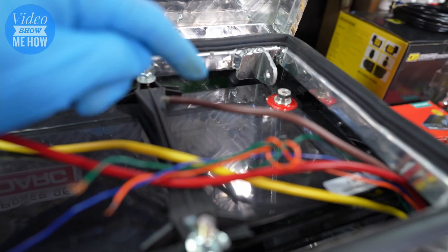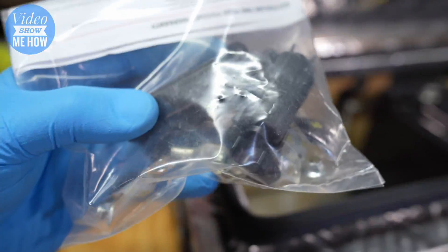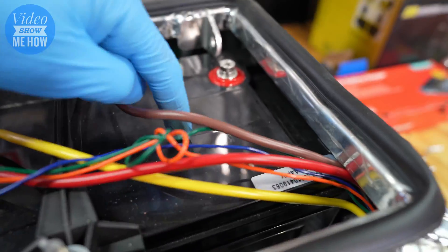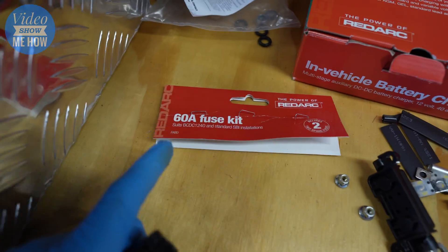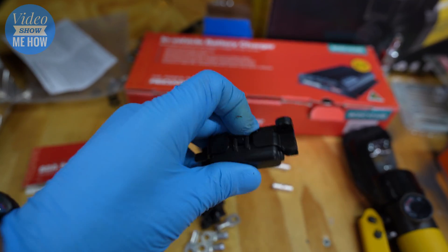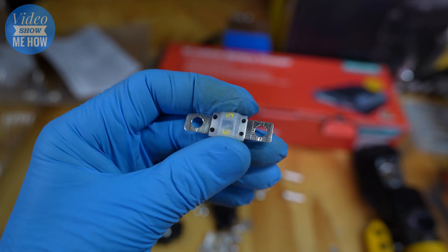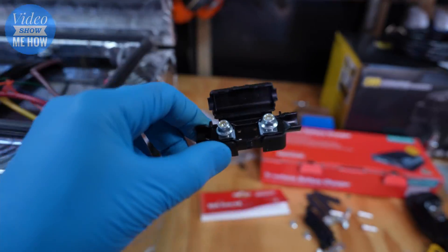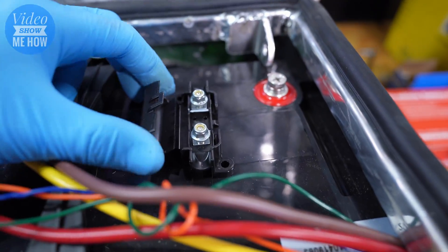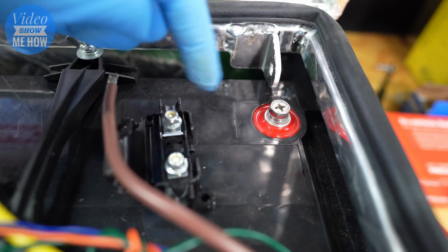Next up is our brown wire — this is our positive lead that goes to our auxiliary battery, which in our case is right here. To do this one we need a midi fuse in between, so we grab our 60 amp kit. We put one of these fuse holders in line before we get to the positive terminal on our auxiliary battery. The fuse holders are high quality — they've got little clips that keep everything covered and nylock nuts inside. The 60 amp midi fuse sits in the middle. Our little housing sits right in there — the brown lead goes to one side and then a short run goes straight to the battery terminal.